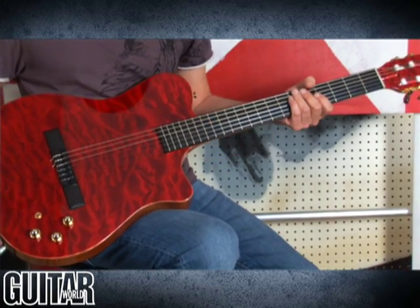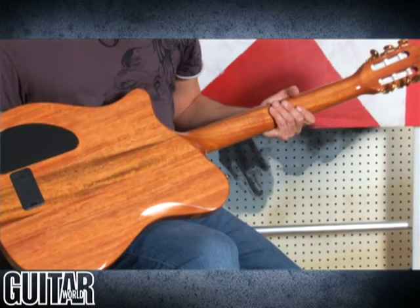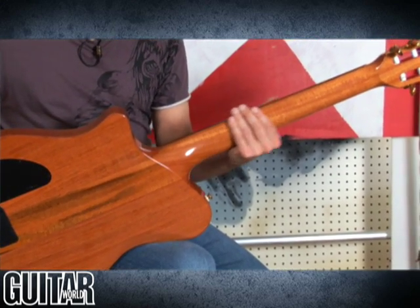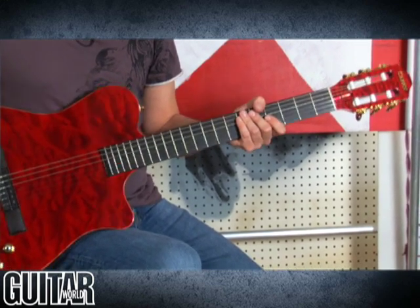As you can see, it's a beautiful guitar with a AAA maple top — it's quilted maple — and this is a beautiful red. A great set neck over here, and it's all mahogany. It's a typical nylon string type of neck, just a very flat radius. Slotted headstock, typical of nylon guitars.